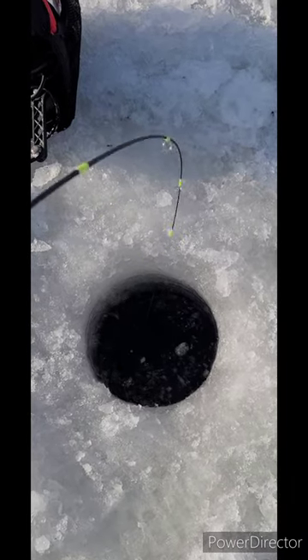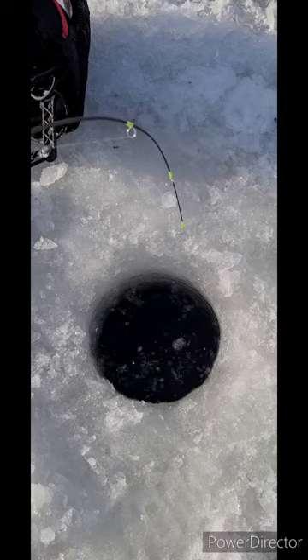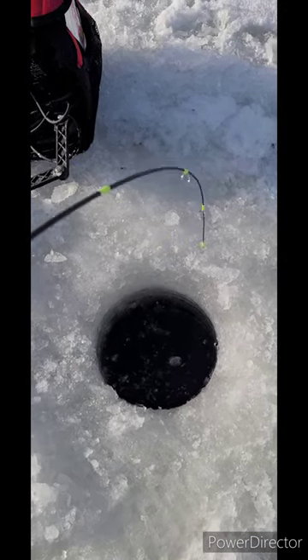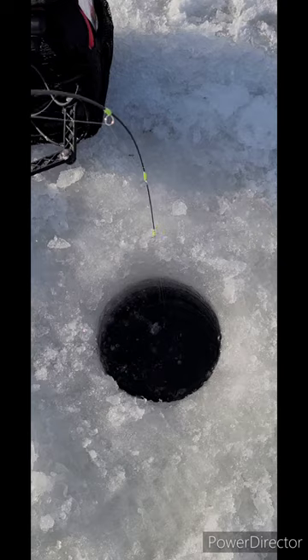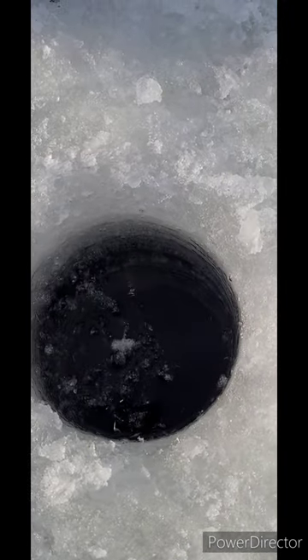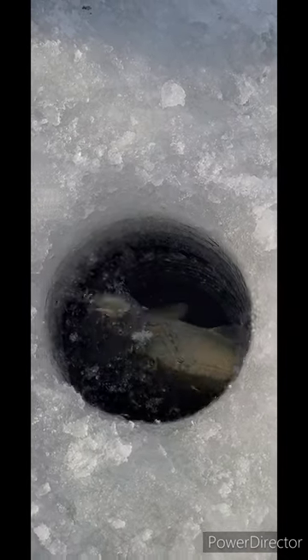I've got a big rainbow trout on and I can't even turn him up the hole — you can see him down there. I have a slender spoon on, this is the Panfish 36 rod, and he's just giving big head shakes. I haven't been able to turn him into the hole because I only have six pound test. Look at him down there, he won't come up — eight inch hole. Oh man, that's a nice fish.